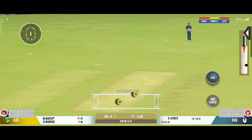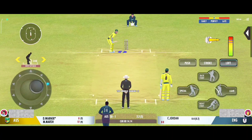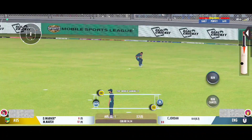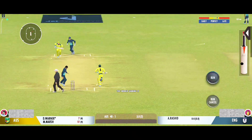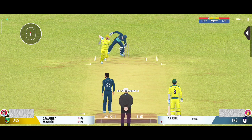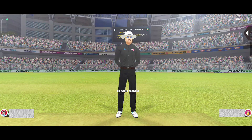Didn't get any timing on that one. Good shot for a single. Finding where the gaps are. Tracking delivery — almost unplayable. The umpire thinks otherwise.